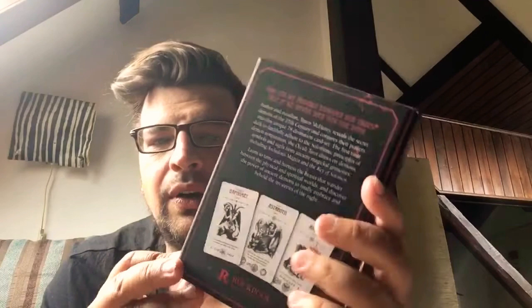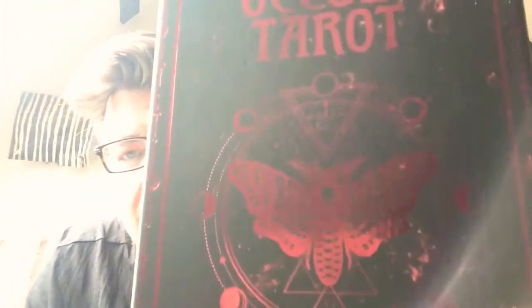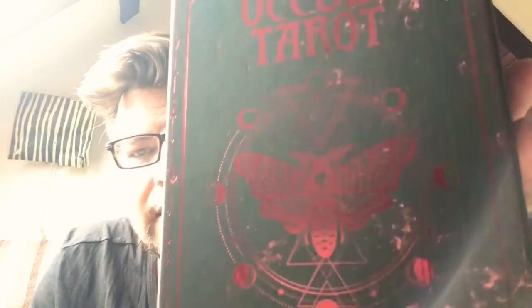The back is all in black, feels quite velvety. And then the red gilding here with the moth on the front and some triangles and sigils and moon phases — quite nice.